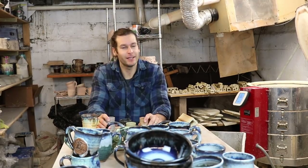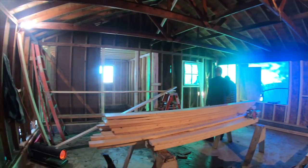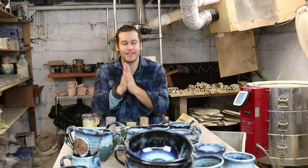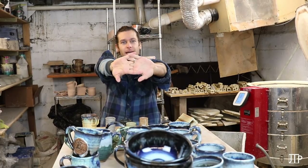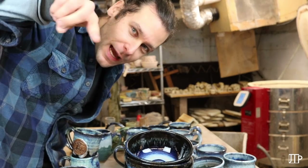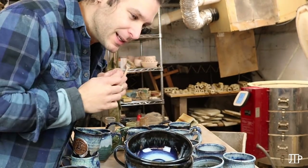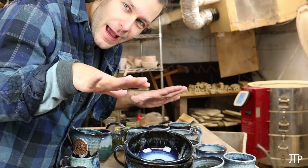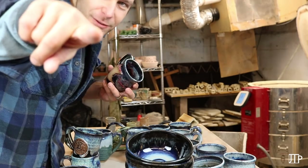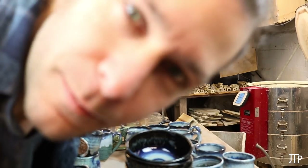We've got so many good videos coming. The studio project is coming, and we've got a Kickstarter campaign coming to help pay for the studio — exciting things coming for the JTP YouTube channel. If you haven't already, hit that subscribe button, comment, like, and share. Tell me what your favorite piece was out of this whole kiln load. We'll see you in the next video — go have an adventure!